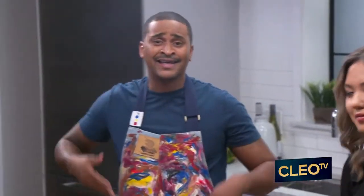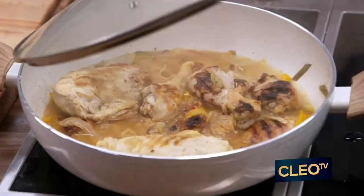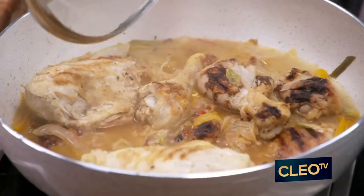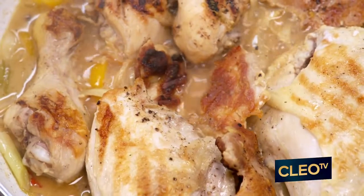And this is chicken yassa, y'all. It's delicious. It's vibrant. It's so flavorful. Look at this — you smell that? I can smell it from here. It's so delicious. I'm just going to finish this off with some fresh thyme.